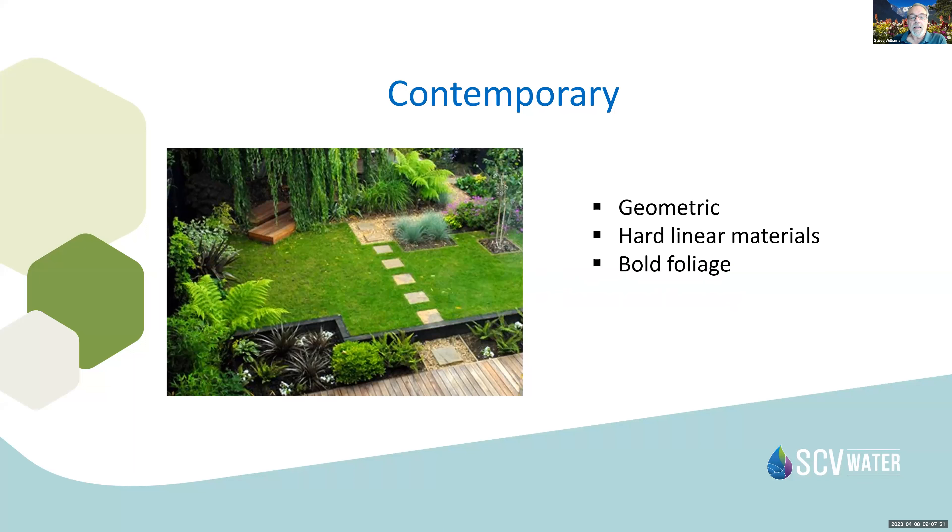A contemporary garden is a modern one with geometric shapes and hard linear lines. Bold plants incorporate bold foliage in their colors and form — something dynamic and contemporary. As you can see here, we've got geometric pathways leading to areas. This is a smaller space, but we're looking at small spaces in the outdoor garden area as well.